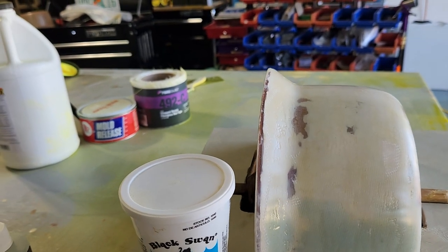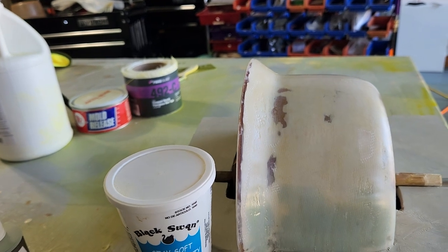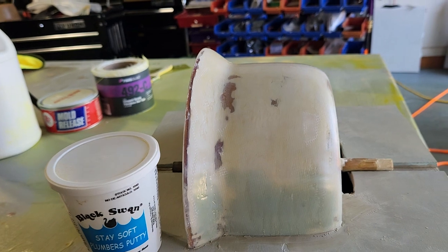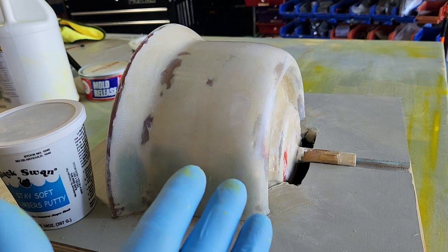This is part three of a video series on how to make a mold from a styrofoam plug. In this case, I'm making a cowl for a radial engine, and this is my plug.